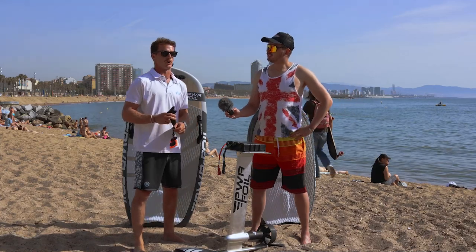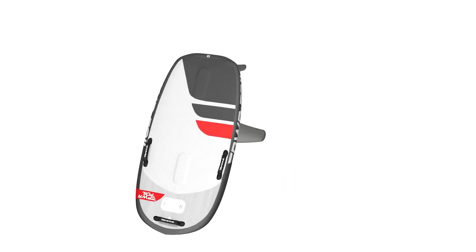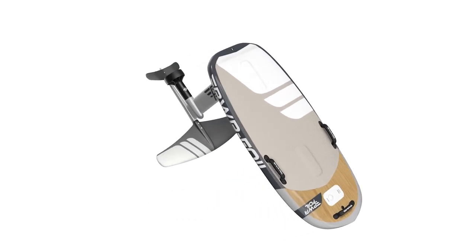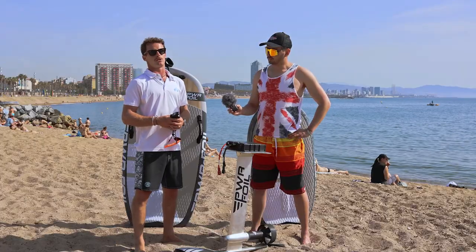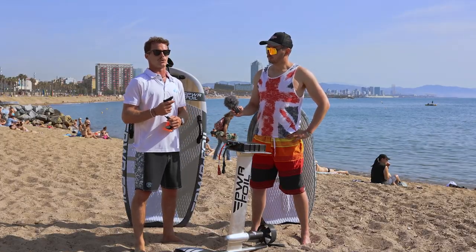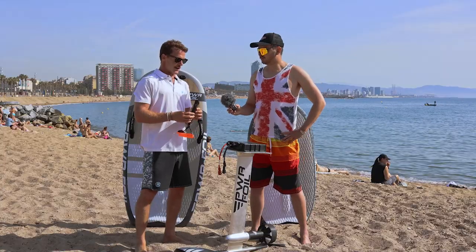Another important thing to mention is that PowerFoil is one of the most affordable e-foils on the market. Pricing starts at $6,400 up to $9,000 depending on the combination you want — classic or long-range battery, travel bags, etc. Just let them know your needs and they'll find the best setup for you.